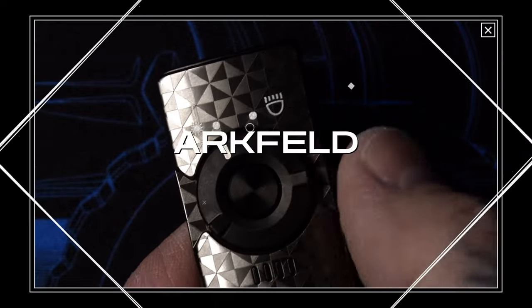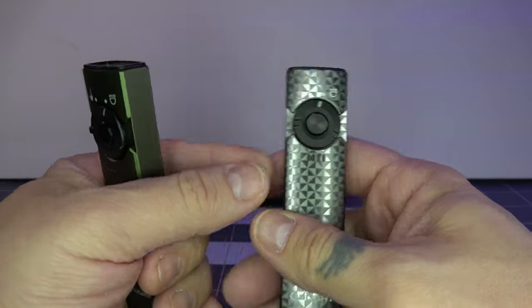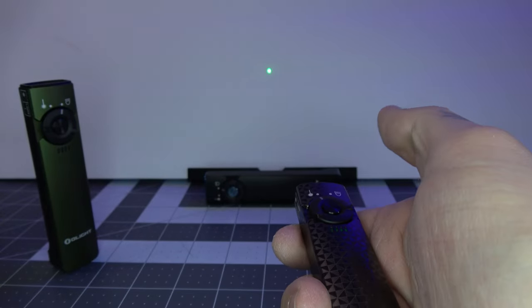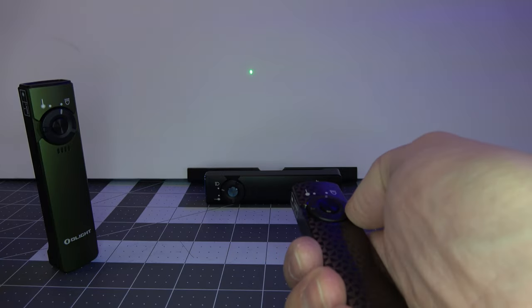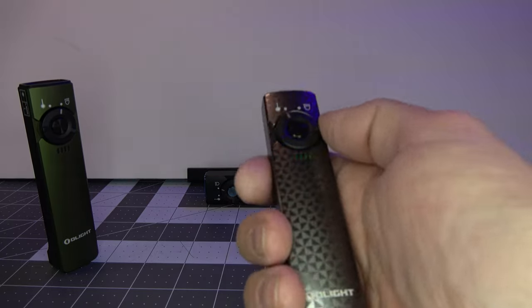Now let's take a quick tour and go over the general operation of the Olight Archveld. So basically you've got this little rotary knob — on one position it's on the light, and then it's on the laser. You can press the button and the laser turns on. You can also flick the switch while the laser is on and switch right over to the white light mode, and then switch right back if you wanted to.